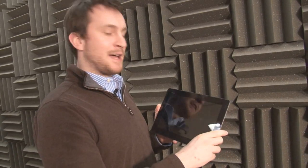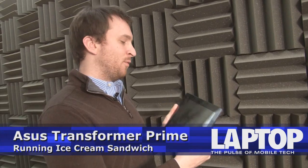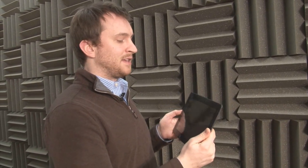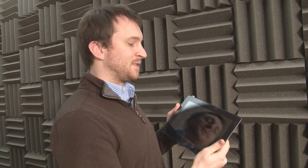Today we're looking at the ASUS E-Pad Transformer Prime. When ASUS first shipped this tablet it came with Android 3.0, or Honeycomb. Just recently, ASUS rolled out an upgrade to the Transformer Prime to the new Google operating system Android 4.0, otherwise known as Ice Cream Sandwich. So let's take a look and see what some of the differences are.